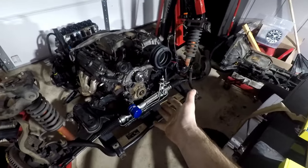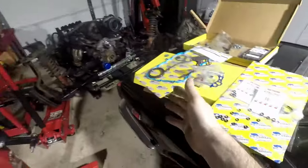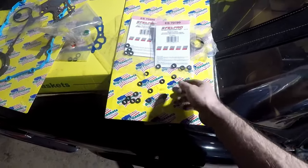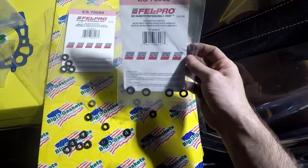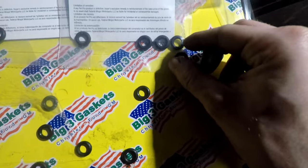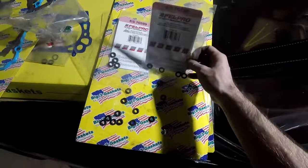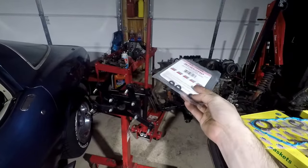Before putting the fuel rails on, I wanted to change the injector O-rings. The gasket kit came with 16 O-rings. Looking them up, these are for the lower O-ring on the fuel injectors. They're really close to the originals but not exactly the same — these ones are a little bit wider. Going to go with putting these on, dabbing them in some gasoline or motor oil, then sliding them on.